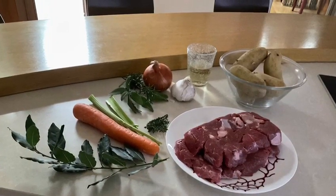Hi everyone, we are in the kitchen of our group and we are starting the recipe.